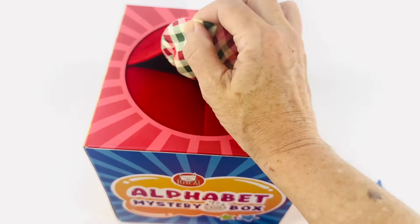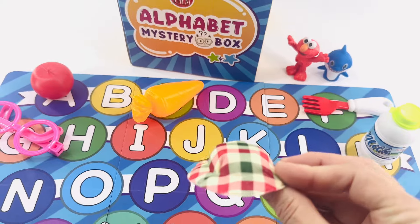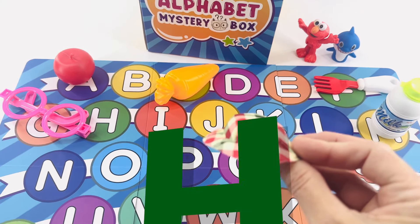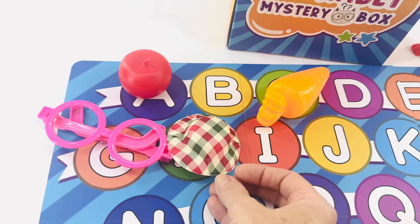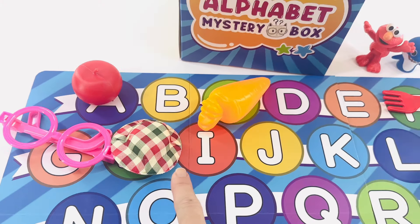What's next? What's that? It's a hat. Hat starts with the letter H. Right over here, H is after G for glasses. G, H, I.